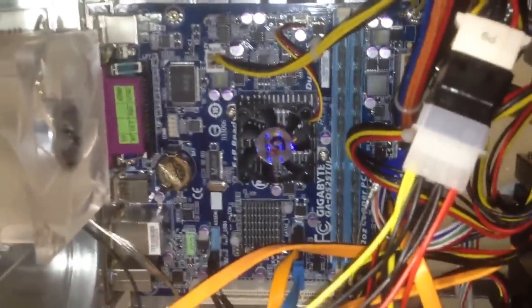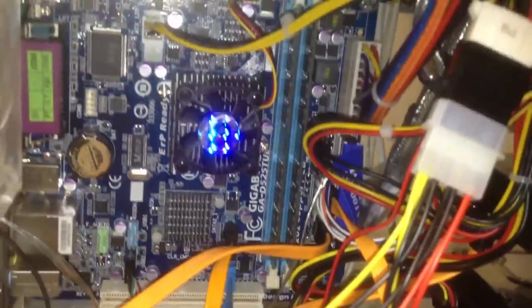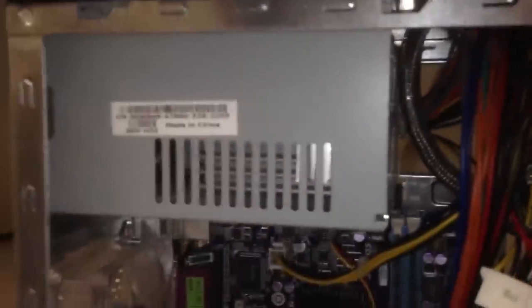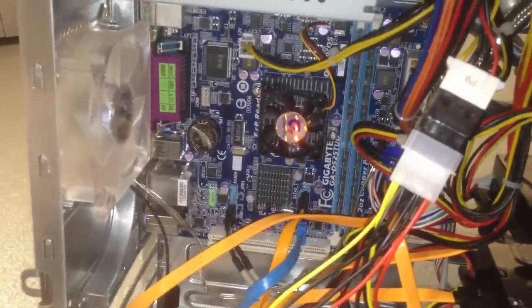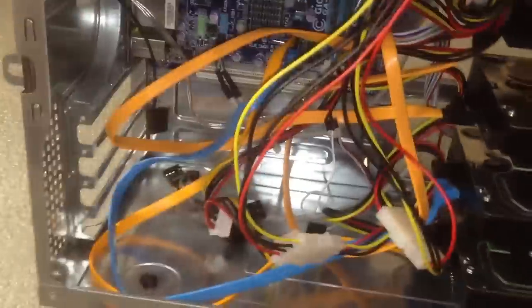I've got the side panel open to show you the rest of this thing. It's an absolute mess of cables in here. Got a Gigabyte motherboard in here with an Intel Atom D525 on it. Four gigabytes of RAM in here. And I'm using a Dell power supply to power the whole thing, since an Atom processor doesn't require that much power — that was the whole point. It's a low power machine with a decent amount of SATA ports. I have five hard drives in this machine.